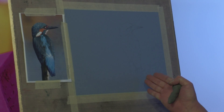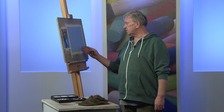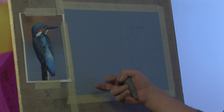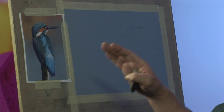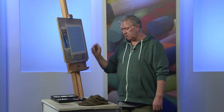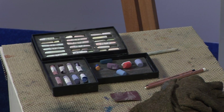Today's subject is going to be a Kingfisher, which I'm going to do on a light blue Canson pastel paper. What I try to do is use a paper that's going to form a part of the picture. The reason why I've chosen this blue is because I'm going to allow that paper to show through here and there where it's appropriate. I'm using Unison and Schmincke pastels — the very softest pastels are the ones that I prefer.